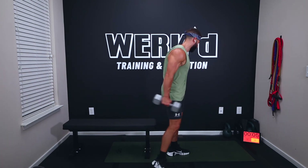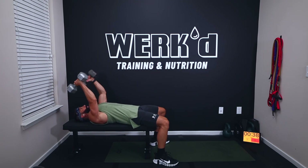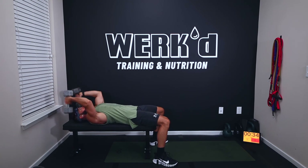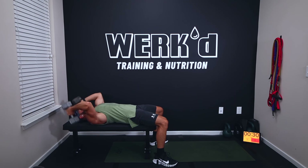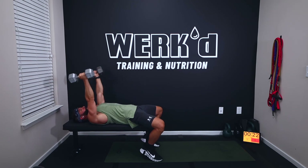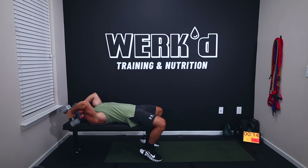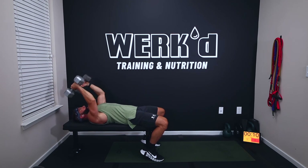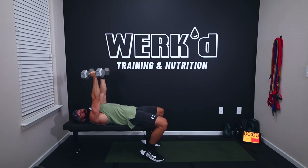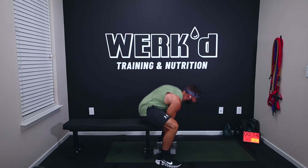Ask yourself how that weight felt in the first round. If you breezed through it, try to go up a little bit. Eight seconds, I'm gonna stick with 25 — that was challenging. Three, skull crushers, and work. Come on. Three, two, one, rest for 15, curls coming up. Five, three, one, work.